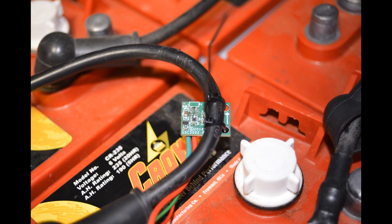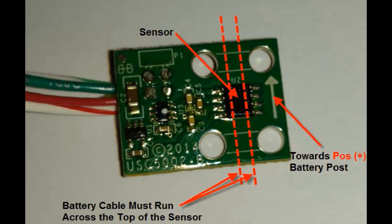Number two, armor registers amperage through the little sensor like an amp clamp. Number three, you must orient the sensor properly on a jumper cable to capture both charge and run amps. Number four, you must install the sensor with the little black nub touching the insulation and the arrow pointing toward the positive post. If you orient the sensor wrong, it will not work or will work backward.